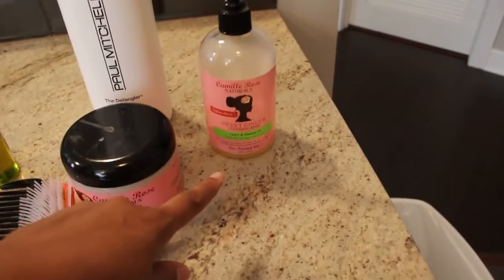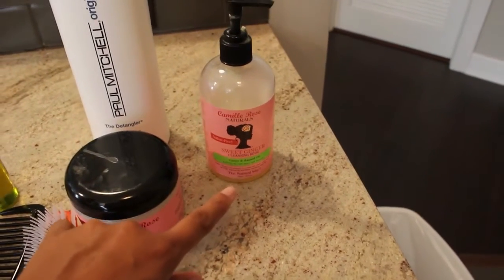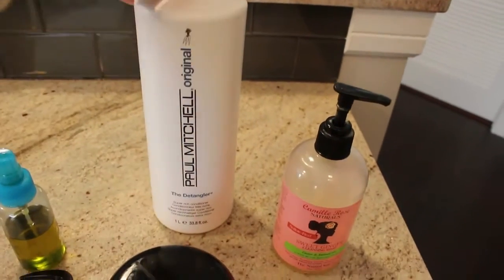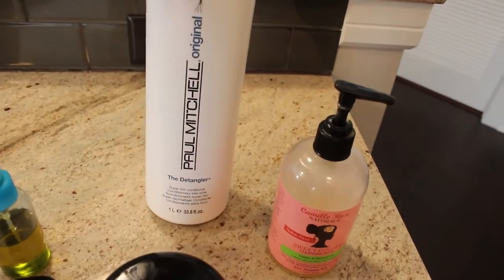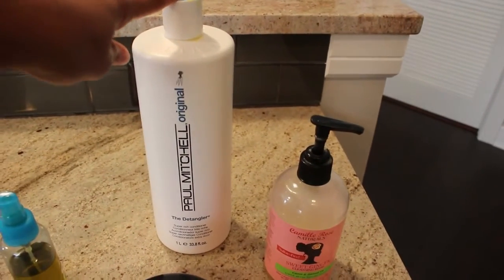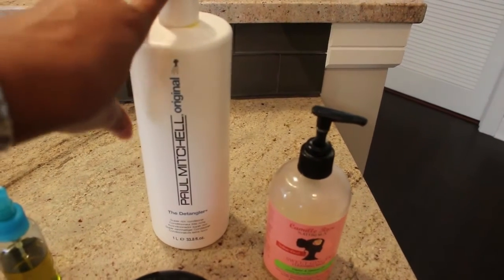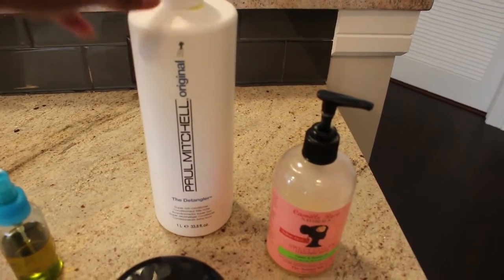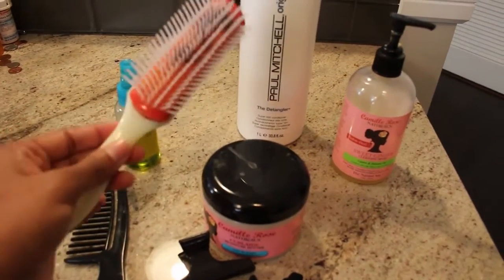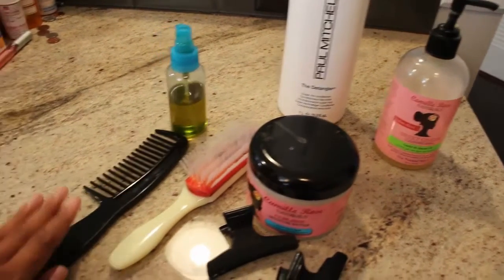First to cleanse her hair, we use the Camille Rose Naturals Sweet Ginger Cleansing Rinse. This is really great — it doesn't dry her hair out. And then for detangling and conditioning, I use Paul Mitchell the detangler. This is amazing for natural hair. Lila's hair gets extremely tangled, and this does a really great job of getting the tangles out. And with that, I use this Denman brush, which is amazing at getting the rest of the tangles out. I also have a wide tooth comb.